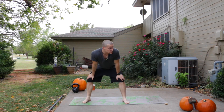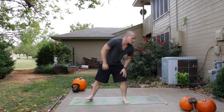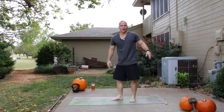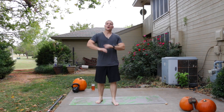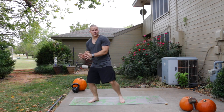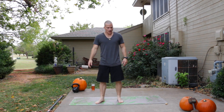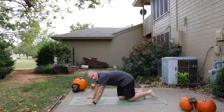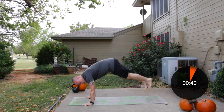Our first exercise is going to be a squat thrust, but we're going to be jumping over the yoga mat with our feet. We'll start on one side of the yoga mat, do our squat thrust — feet in and out — and then jump bringing our feet over. 45 seconds on that one. Once we start it's going to be one exercise to the next. Eight seconds and we're starting — it doesn't have to be a big movement or a big jump. Feet in, feet out, jump across. Feet in, feet out, jump across.